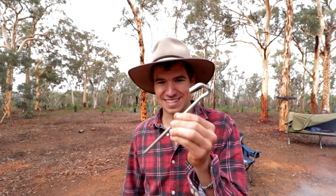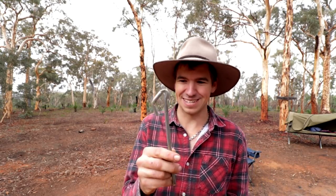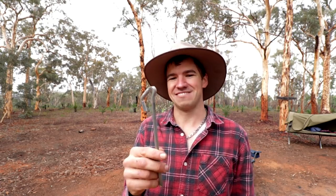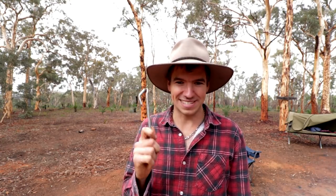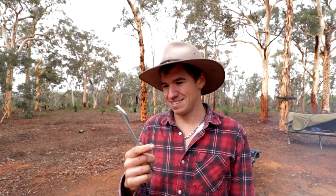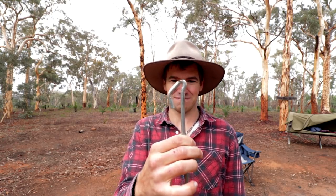Now you may be wondering if I've ever managed to bend one of these. Well, I have, but not in the usual way. We were camping out in the wheat belt with some friends at a caravan park that had the hardest ground I've ever seen. Nobody could get their tent pegs in, so mine virtually got sacrificed — we'd bang it in, take it back out, then put their tent pegs in. As a result the head got a little bit mushed, but it's still good. It's amazing.